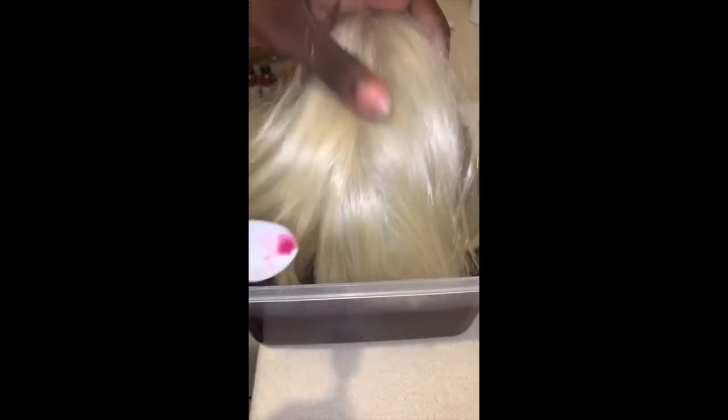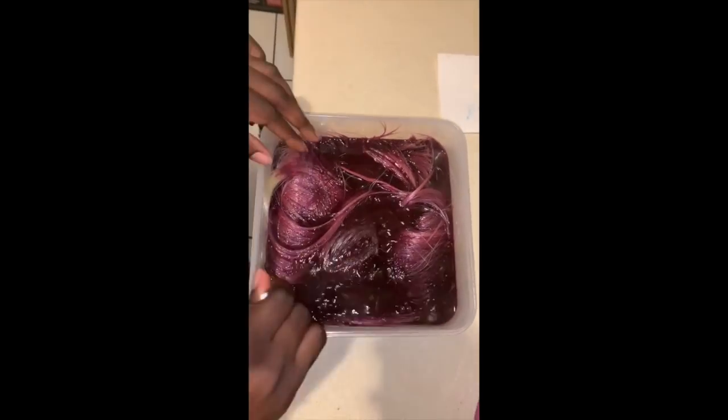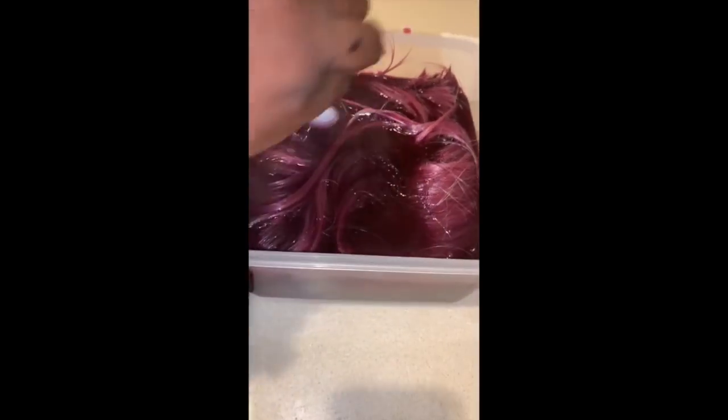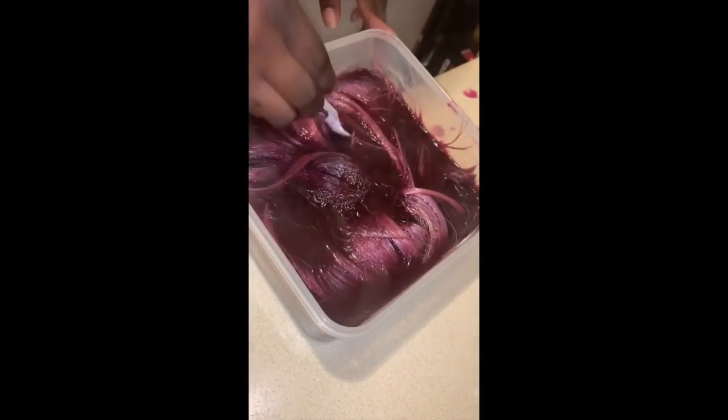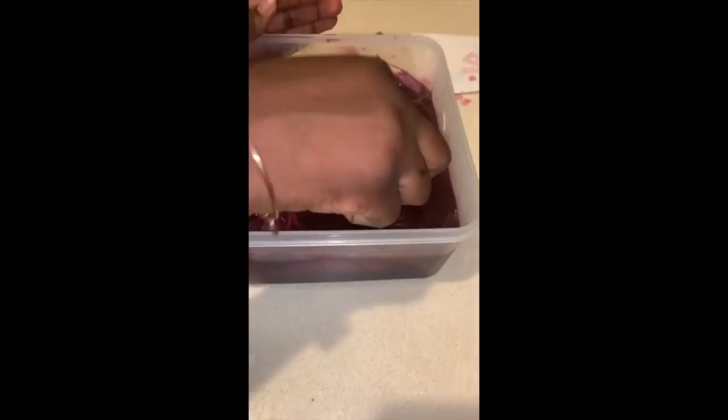Here I'm just pouring the dye in and stirring it up. I used basically the whole bottle — I tried to use just half but I kind of felt like I needed the whole thing. I'm pressing the hair down inside the container with the spoon, just making sure it's fully saturated.